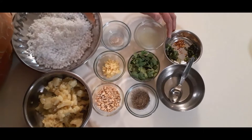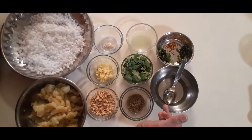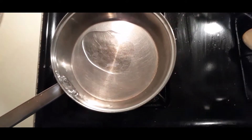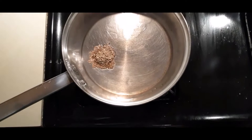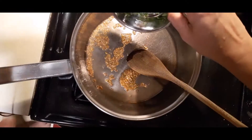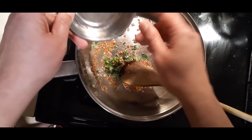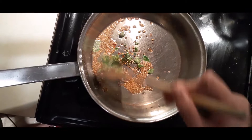Add 1 tsp of chili flakes, 2-3 tsp of salt, 1 tsp of chili flakes, and 20 tsp of fresh lemon.